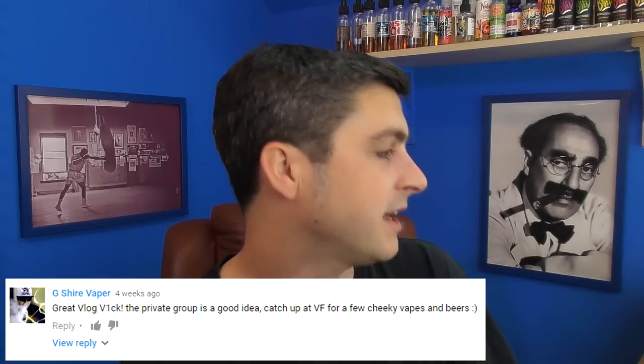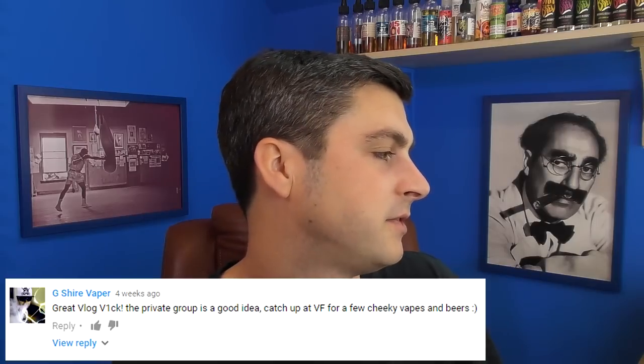G Shire — a good friend of mine — says: great vlog, the private group is a good idea, catch up at Vape Fest for a few cheeky beers. I did see you at Vape Fest, mate, but because I was going on holiday literally that night, I only got to stay to like the middle of the afternoon on Saturday. I went Friday night for the frivolities. So we didn't get a chance to properly hang out. Hopefully soon though.